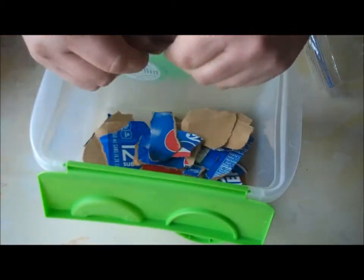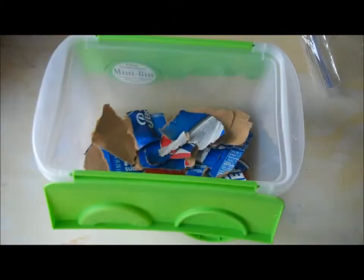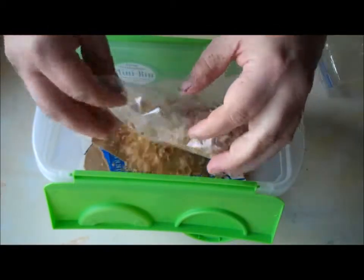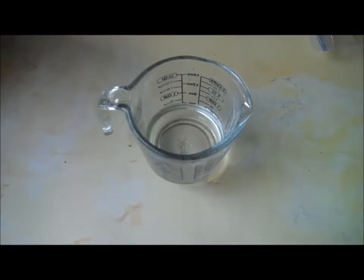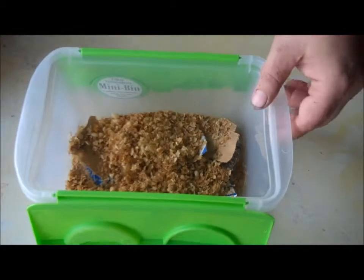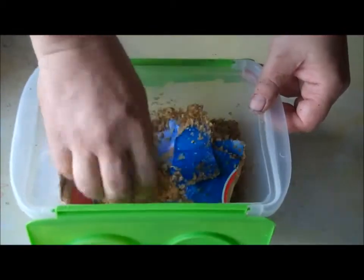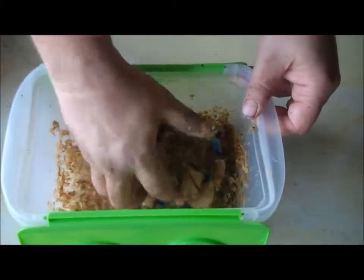If you want, you can tear this up a bit more if the pieces look a little large. Then you add the bag of coffee chaff in on top of the cardboard. Get a half a cup of water ready and pour the water in over the shredded cardboard and coffee chaff. Then mix the contents of the bin until there is no more liquid. The water should fairly quickly soak into the cardboard.